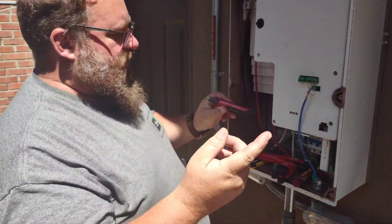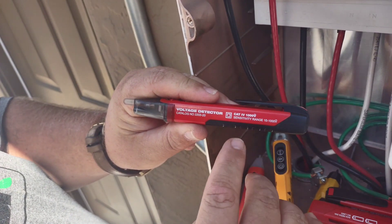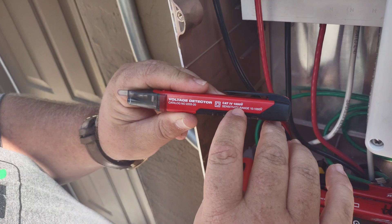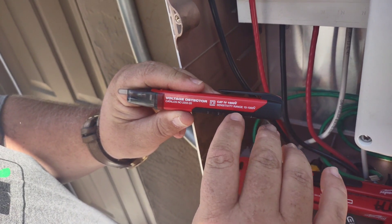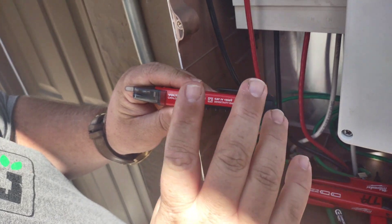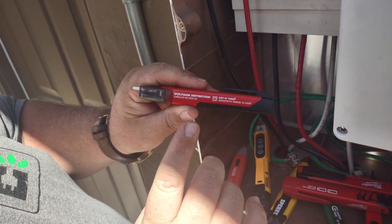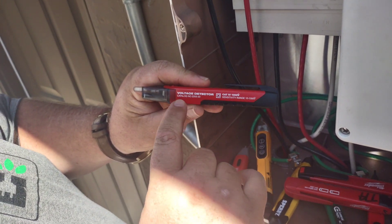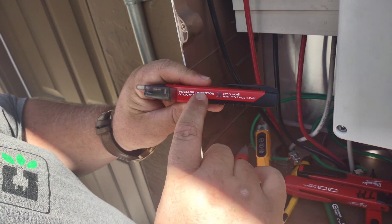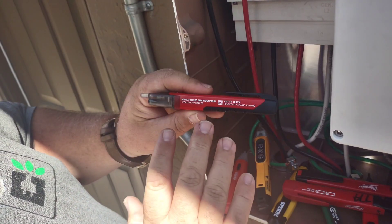The last thing we want to look for, guys, is what the system is rated to. We want a Cat 4, 1,000-volt rating with a sensitivity of 50 to 1,000 volts. This one happens to be 10 to 1,000 volts and double insulated — that's what the two squares on it will tell you. This is the one I'd recommend. It has the catalog number right here: 2203-20, voltage detector by Milwaukee. I definitely recommend this.